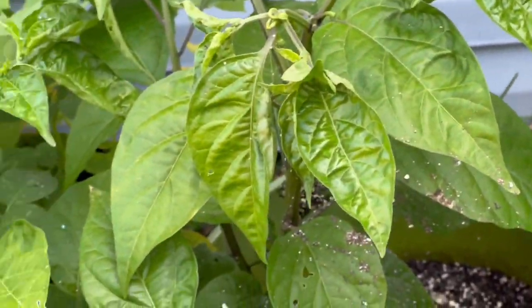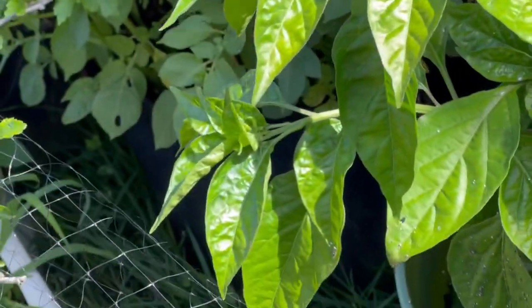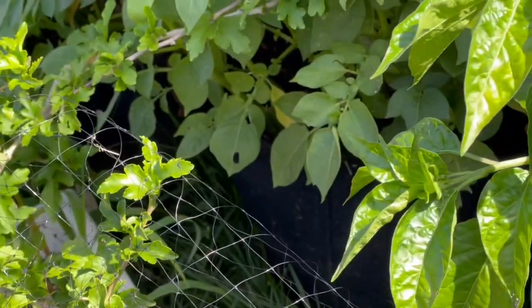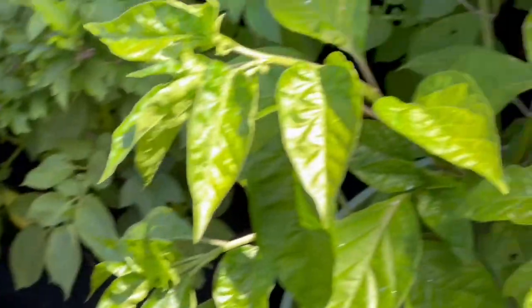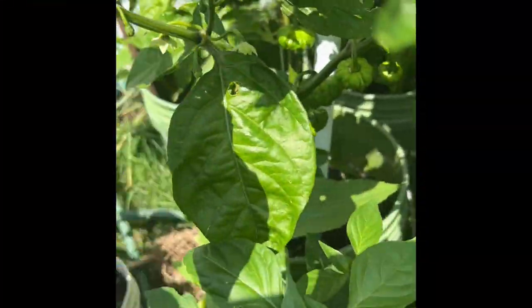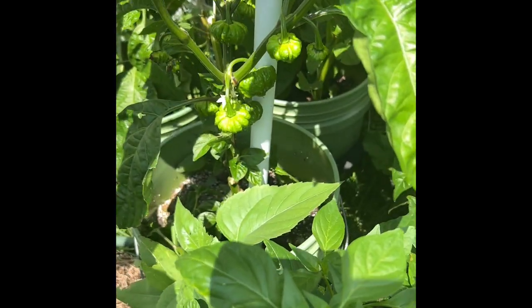Another thing you can do is feed them. I feed them a little Miracle-Gro — they're looking puny. My father used to use the word puny; my father was a farmer, as you might know from other videos. That's what he passed on to me, from Willico. Anyway, I was lazy and didn't finish the video, so this next part is from the following week.